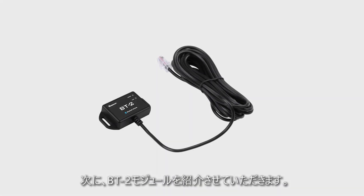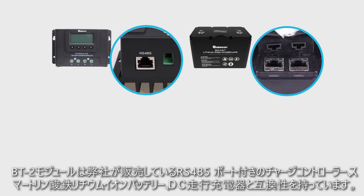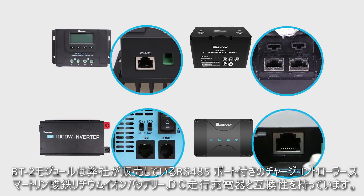The Renogy BT-2 is a new generation of Bluetooth module. It is compatible with Renogy charge controllers, smart lithium batteries, inverters, and DC-DC with MPPT battery chargers that have an RS-485 port.